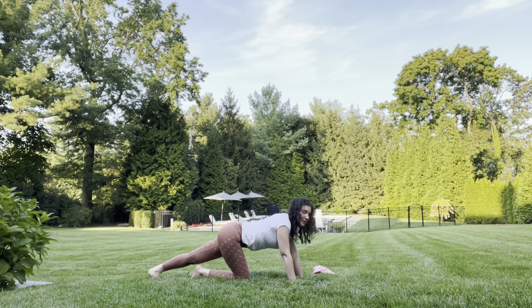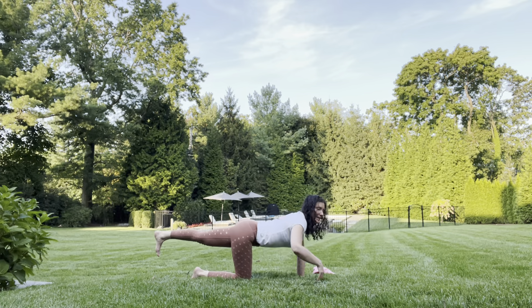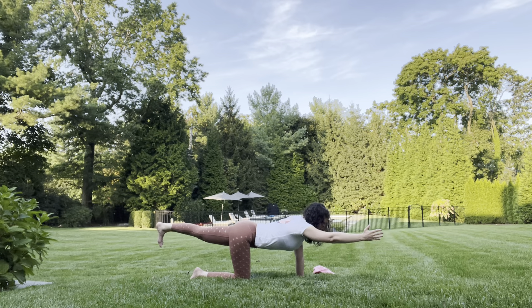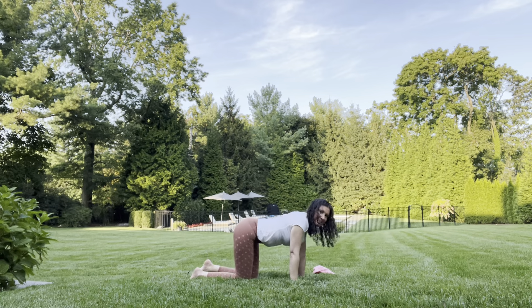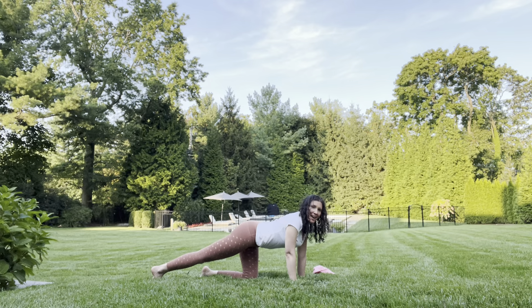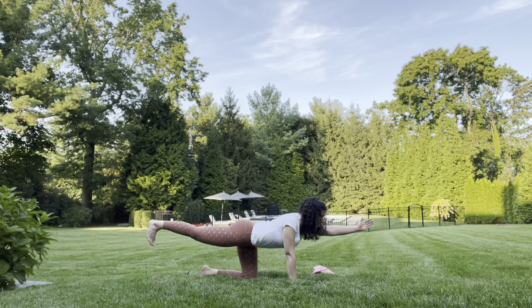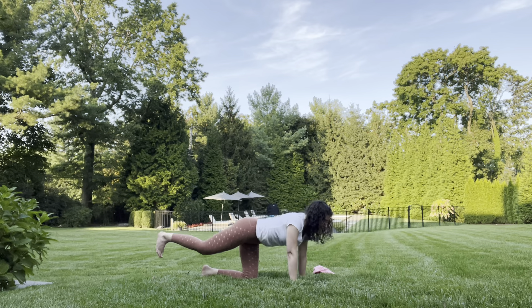From this hamstring stretch, we're going to build a little strength — lifting up our back leg, lifting up the opposite arm, keeping our head straight. Hold this for five breaths: one, two, three, four, five. Bringing it down. Stretching out our other back foot and holding for five breaths: one, two, three, four, five. Coming back down.